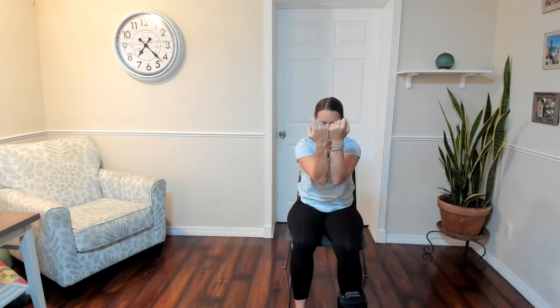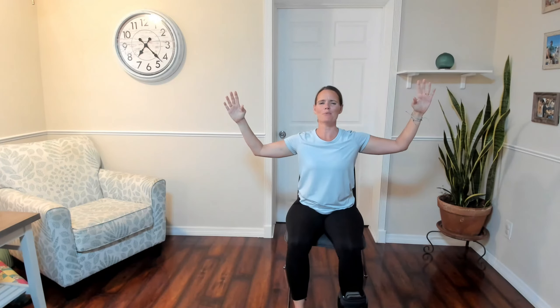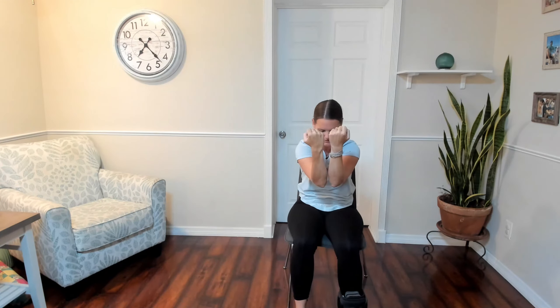Moving into opening and closing the gate — such a great exercise. Inhale, arms come up 90 degrees, palms open. Exhale, round the back, elbows and forearms come together, and we make gentle fists. Inhale, open the heart, open the arms. Exhale to center. Really use this time — connect, relax, think about opening the heart. And then close. Let's do a couple more, opening and closing.